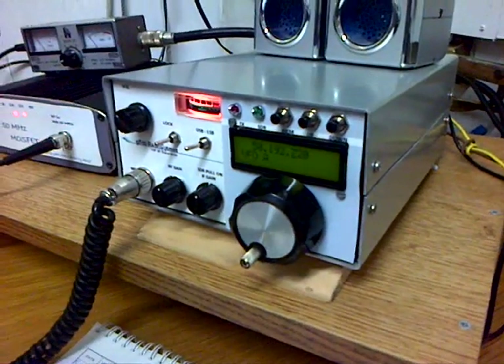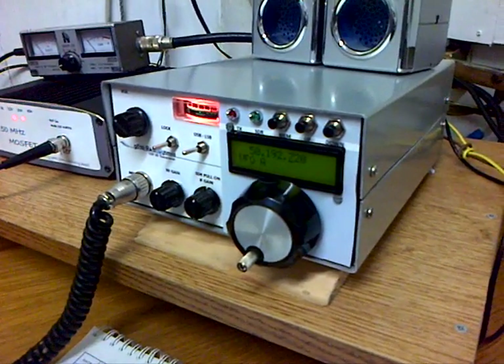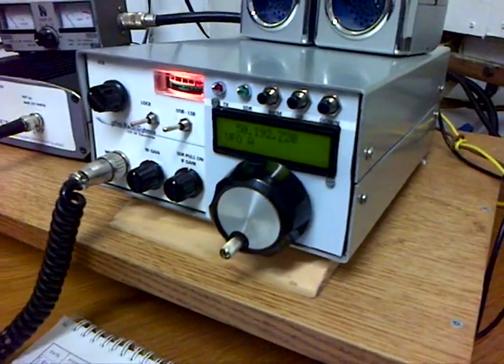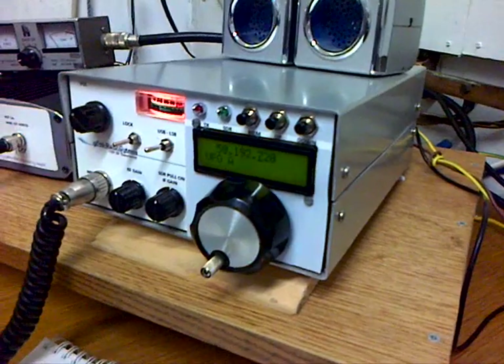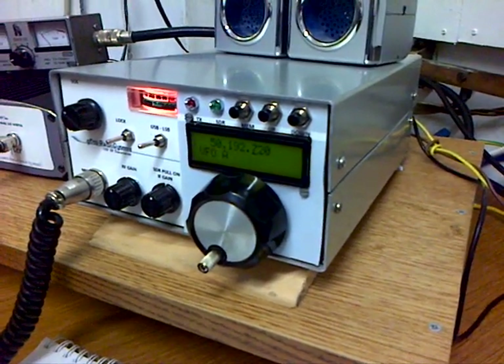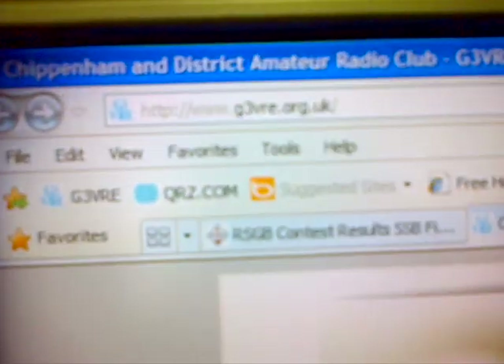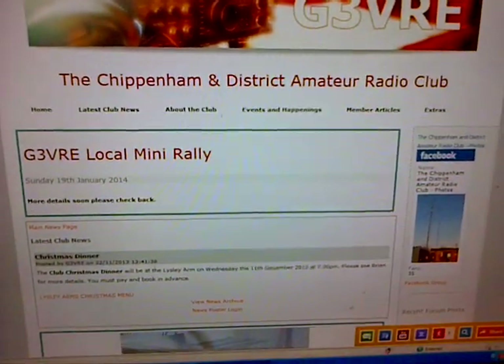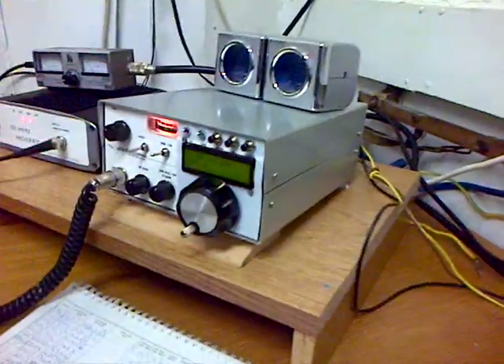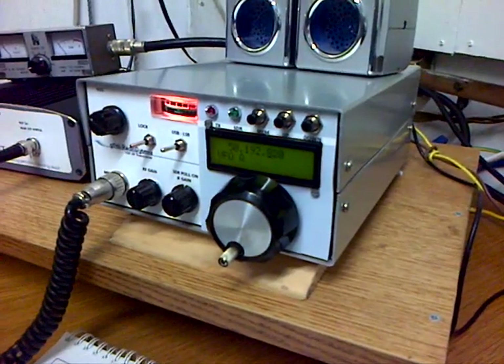We've worked about 15 stations tonight in the contest. If you want any more details about this radio, please feel free to email in via the club website, which is www.g3vre.org.uk. If you come in via the 'contact us' part of the club website, that will go direct to the owner of this particular radio and hopefully we'll be able to give you more information about it.